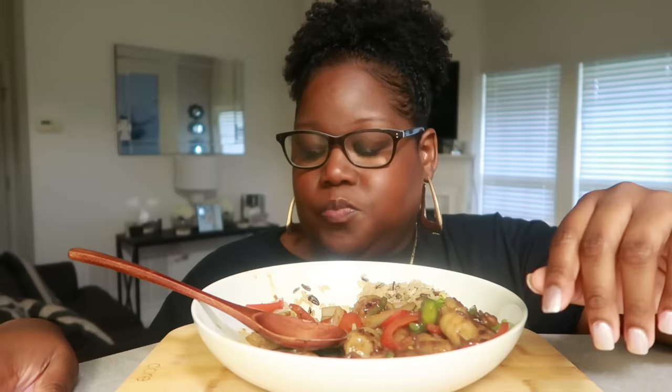How are you guys doing today? I'm doing just fine. This is a definite must-try — it's absolutely delicious, something quick and easy. If you're like me, you already had all these ingredients in your house except for the rice. I wanted tons of vegetables, and I chose the brown rice because I wanted the fiber.